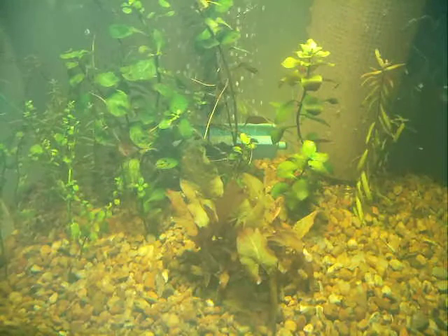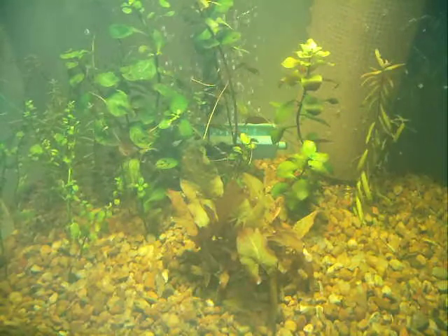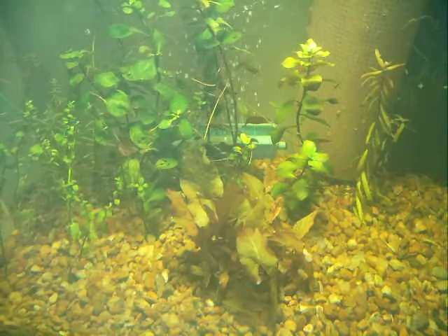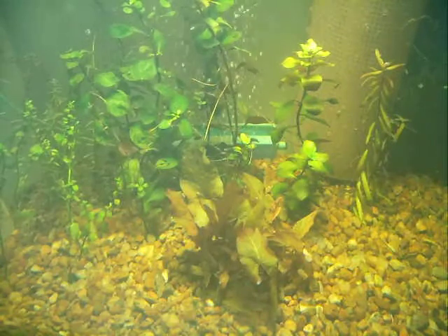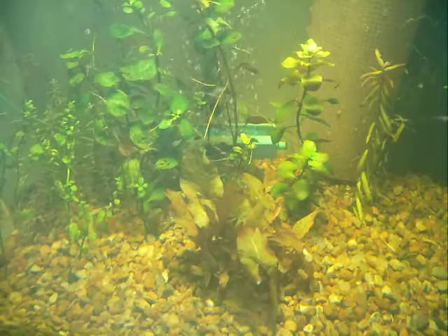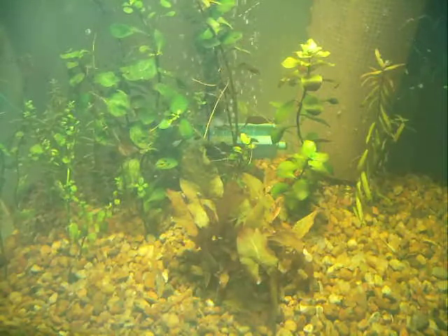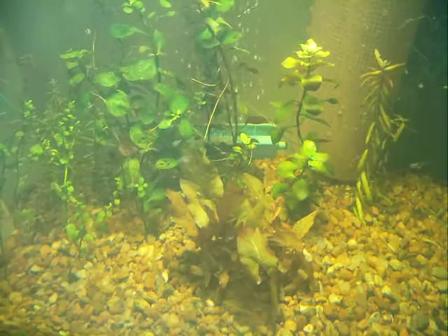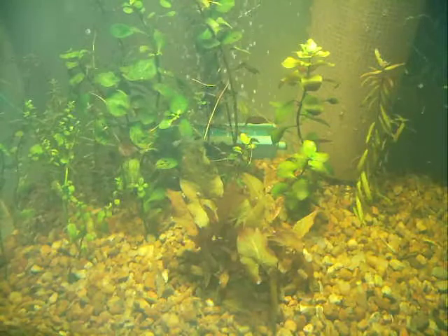I just wanted to show you — I put some new plants in there. I've got a nice lotus plant here in the front, it's really starting to take off. In the back I've got some Luigia rippins and a little piece of moni over there by the strainer, and some Java moss in the back.